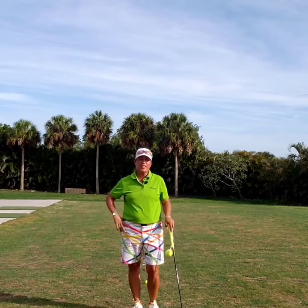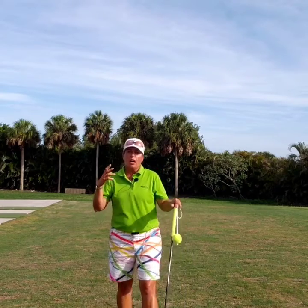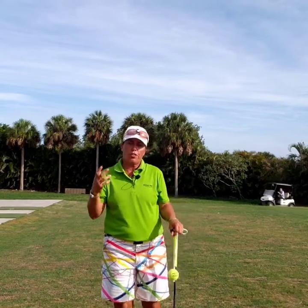Hi everybody, it's Trish. I'm out here today to bring to you a mental image and a thought that's going to help us with our overall game.